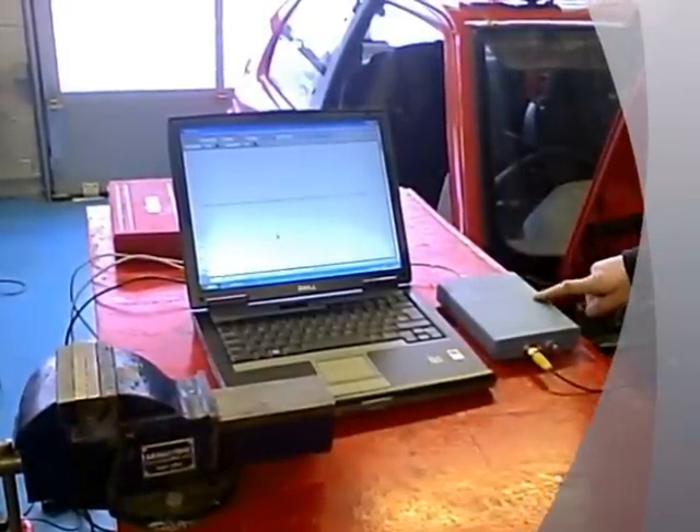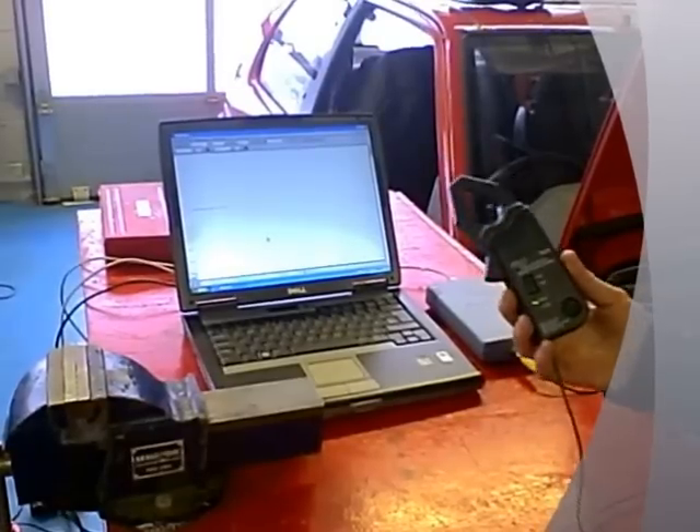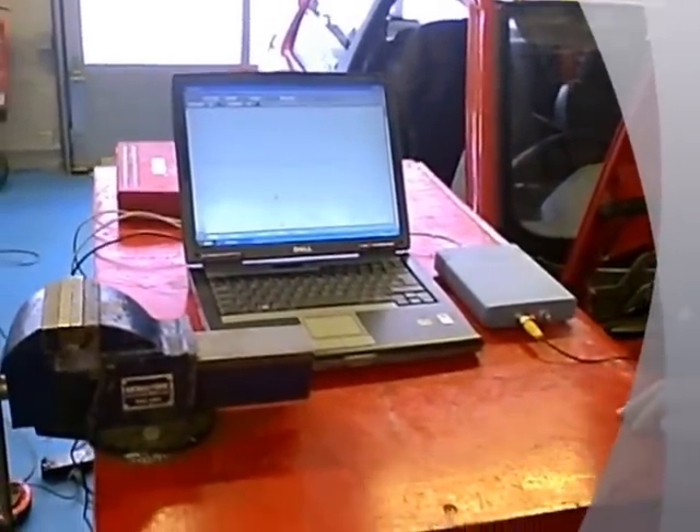One, an oscilloscope and computer. Two, a high amp current clamp. And three, a nice secure table to keep all your equipment on.